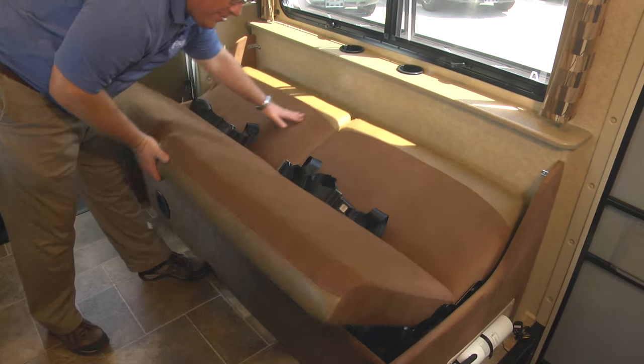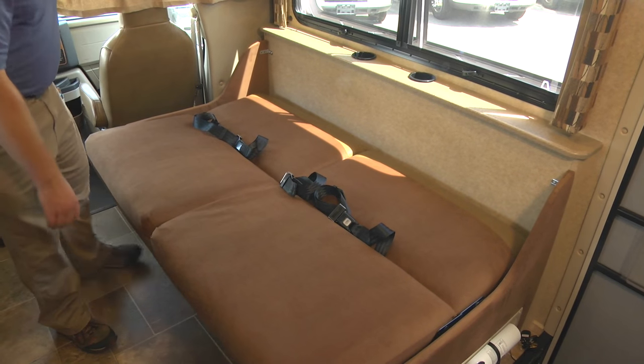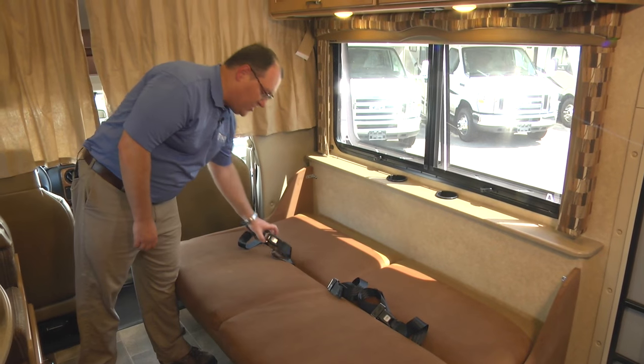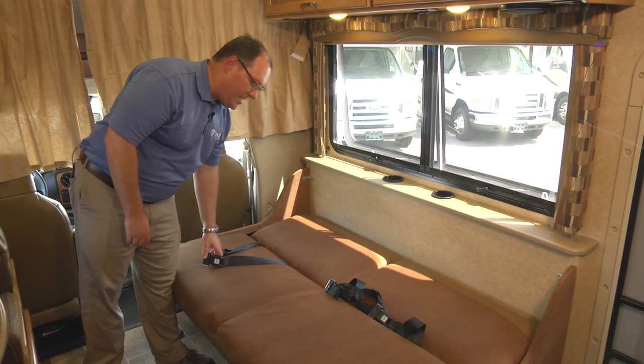Lift up and then pull out until it lays down flat. You now have the ability, if you want, to take and push your seat belts down through the cushions to get them out of the way.